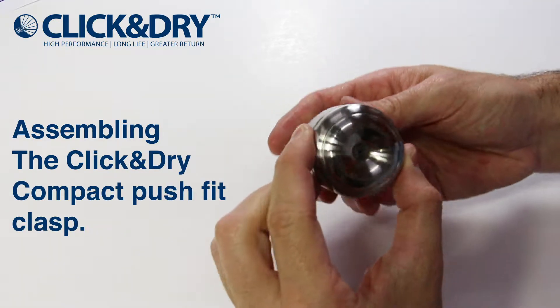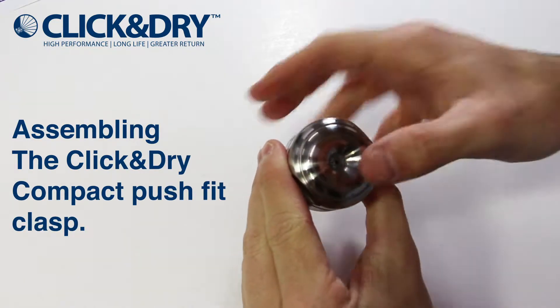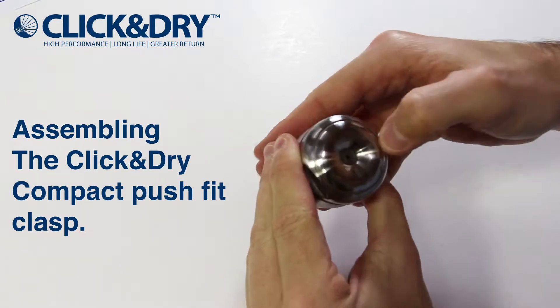In this video we are going to demonstrate the assembly of the click and dry compact push fit clasp.